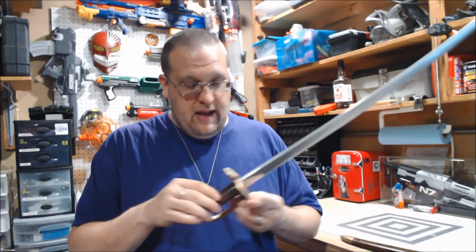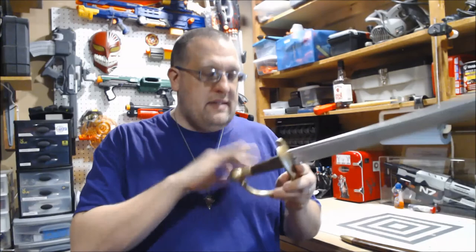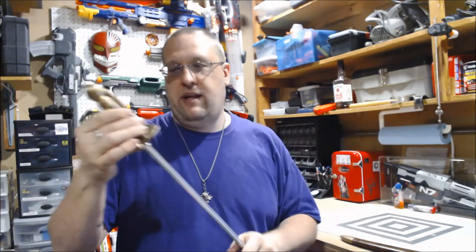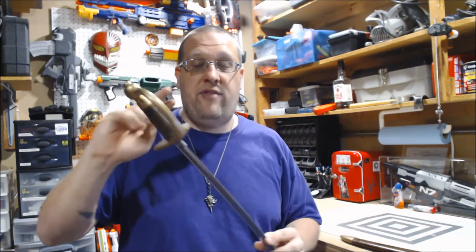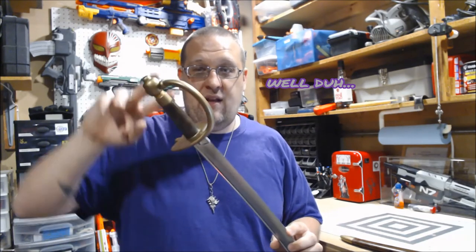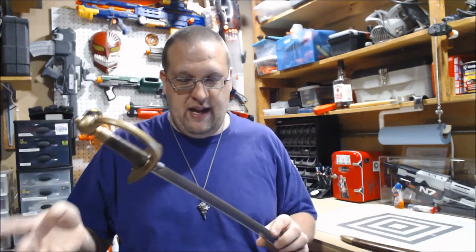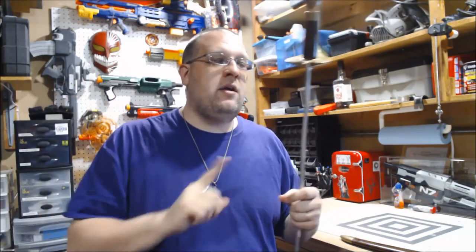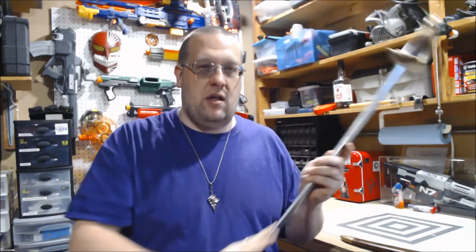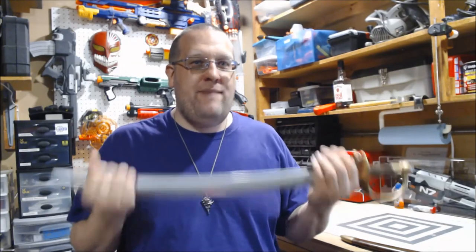I let it dry, taped it off, did the rest of it, sprayed the handle — the brown first — because it was easier to tape off the handle once that was painted than to tape off all of this. After that I then put the clear coat on it — not thinking — and their clear coat completely dulled the finish of the chrome, and it basically looked like the silver that I started with.